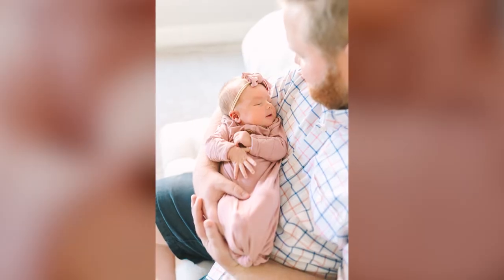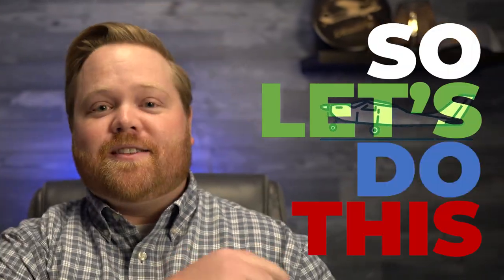I'm back, baby! My family's healthy, my new daughter is healthy, I'm so thankful, and I'm ready to crank out some aviation content, so let's do this.